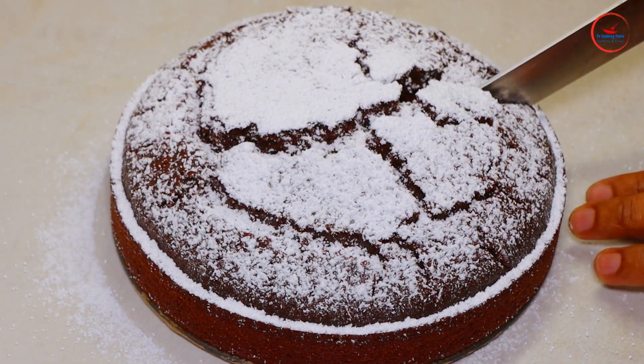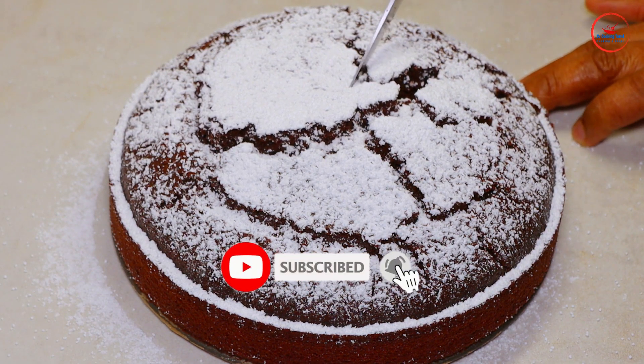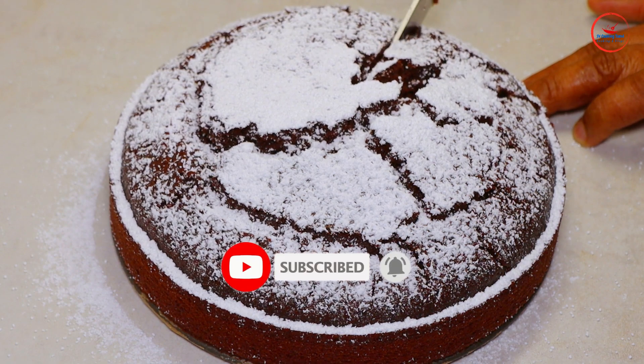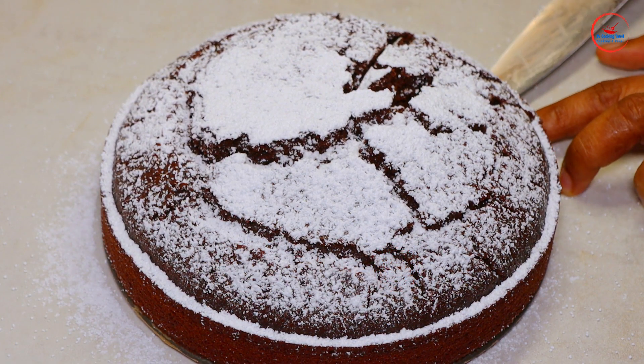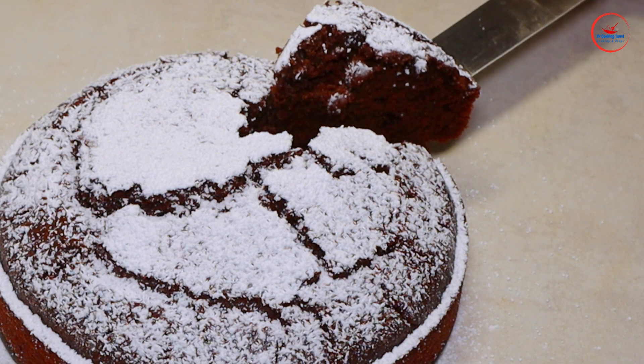Now we have a good taste of a vegan chocolate cake. This is a good taste of a vegan chocolate cake. Please like and comment and subscribe to our channel.